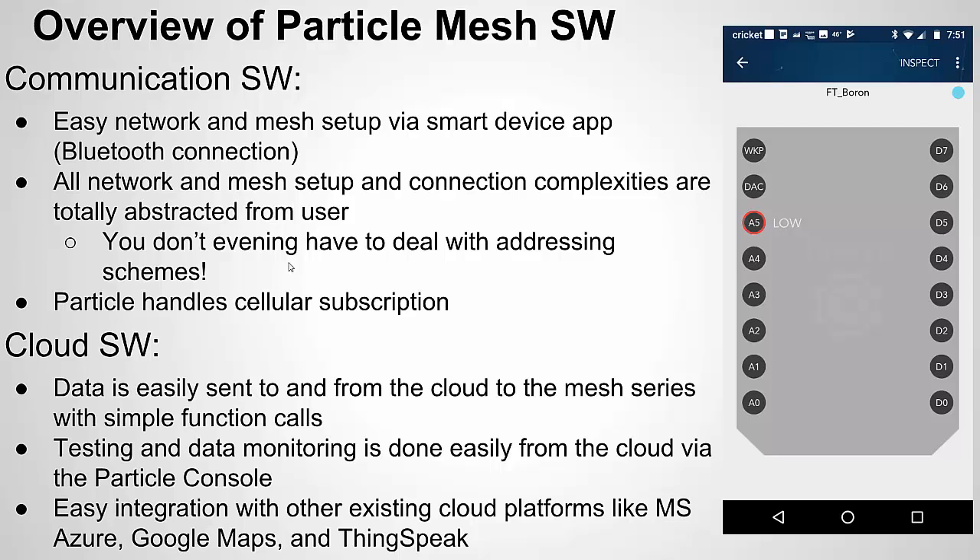One thing I want to mention about the cloud software is that they can also plug into existing IoT platforms like Microsoft Azure, Google Cloud, and ThingSpeak. I don't know how big a company Particle is, but they probably don't have the manpower to create a cloud platform as robust as Microsoft Azure or Google Cloud. So it makes sense to have these integration features, and I really like that, even though I haven't tried it yet.